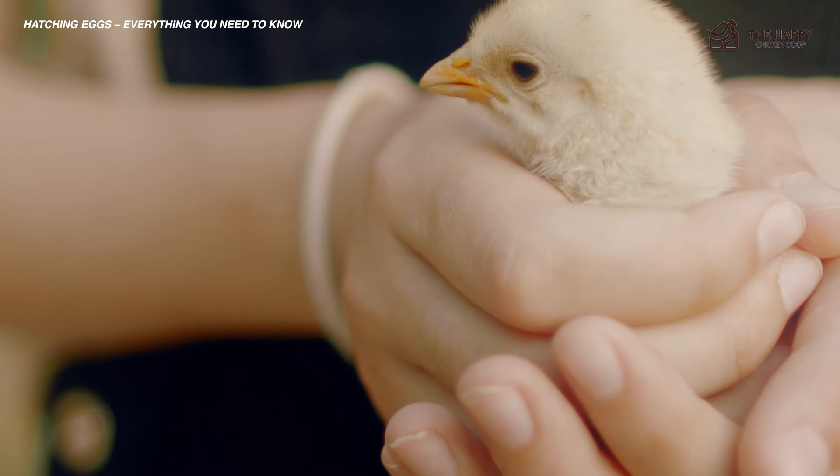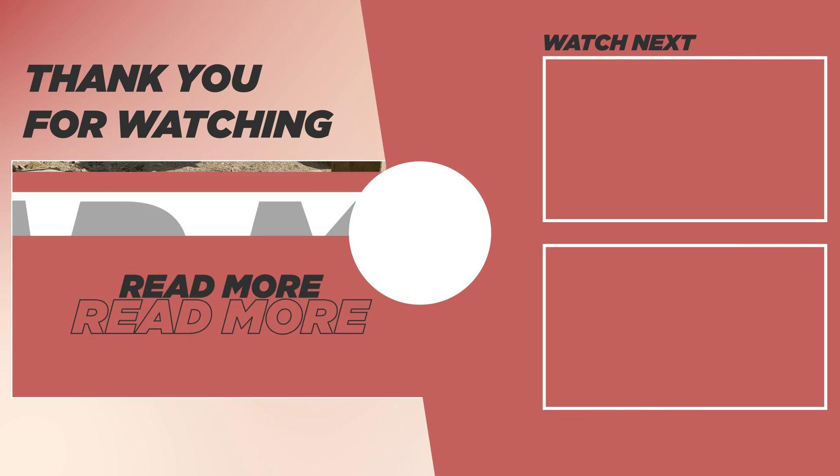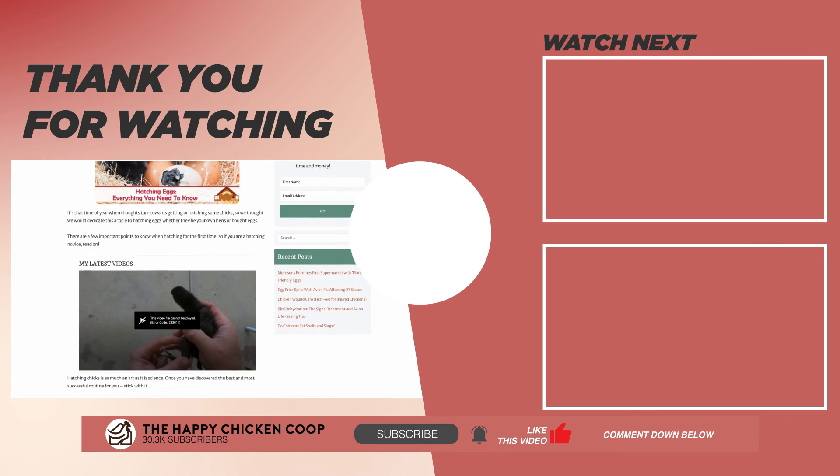If you found this video helpful, please be sure to check out this one over here. That's going to do it for us at the Happy Chicken Coop YouTube channel. If you found our content interesting and learned something new, like the video and subscribe to the channel. I hope you have a great day and we'll talk to you soon.